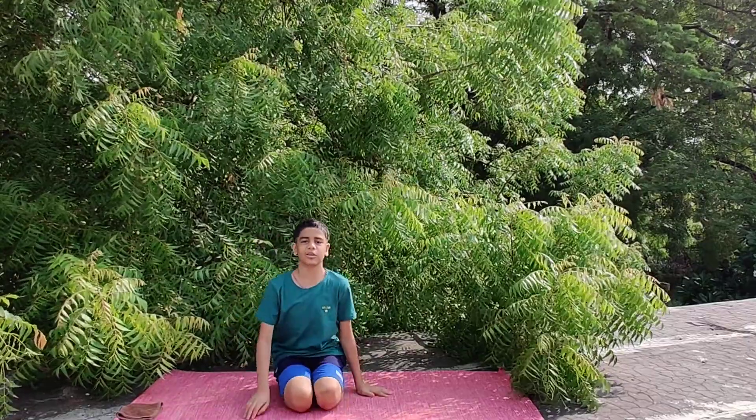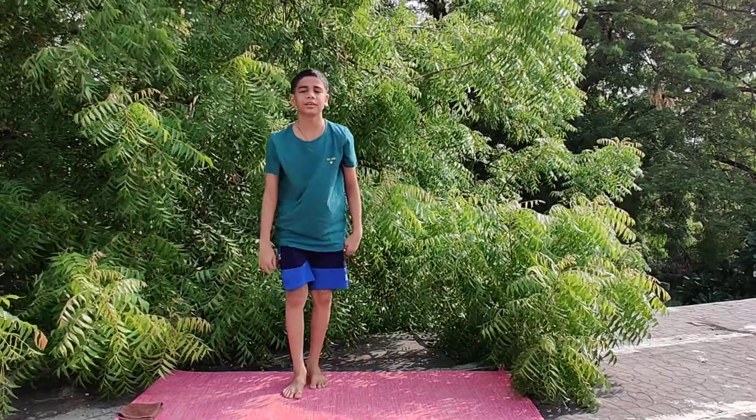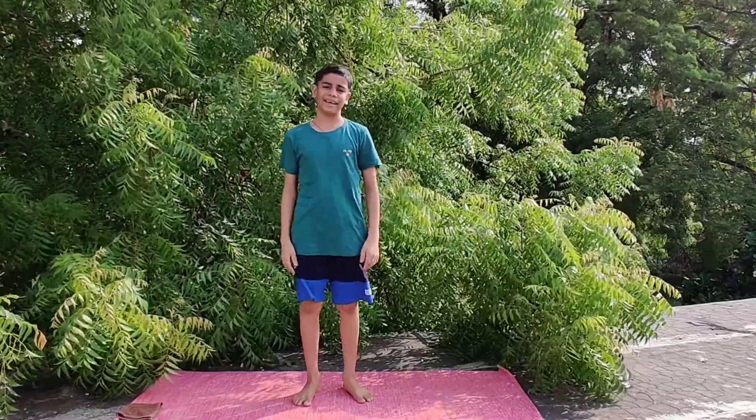This is how Vajrasana looks from the front. Wise up! This was the right way of doing Vajrasana. For further videos, please stay tuned and thank you.